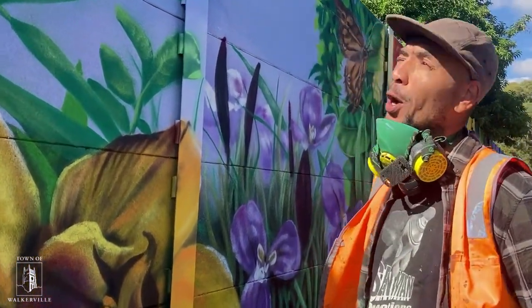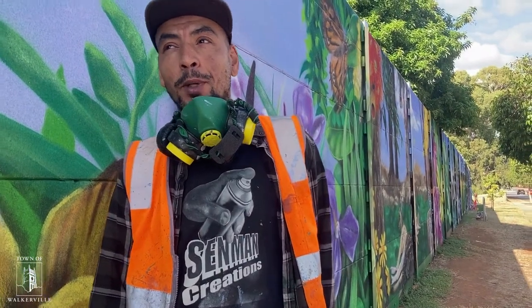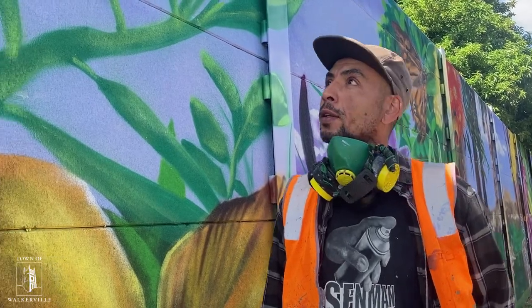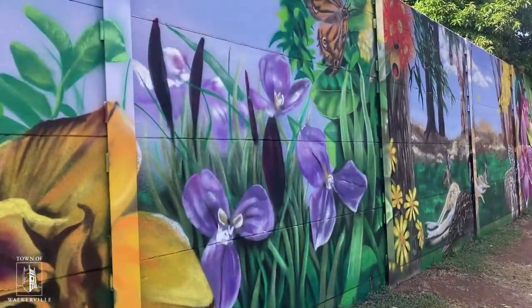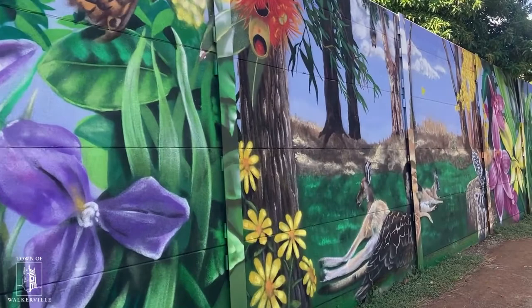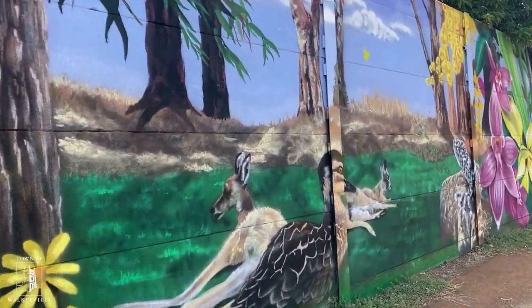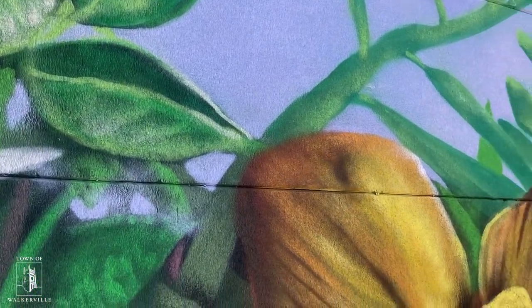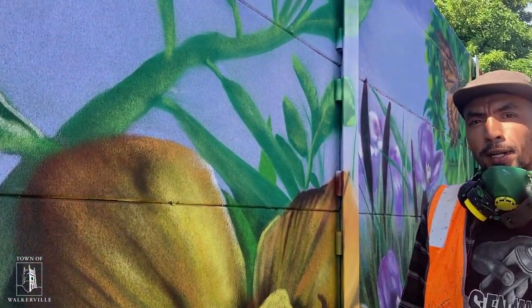This is a mural for the Veilpah Primary School, and this design has been created in collaboration with the kids of the school — lots of ideas you can see throughout the mural. I try to keep the native Australian focus, with native lawns, flowers, and stuff like that.